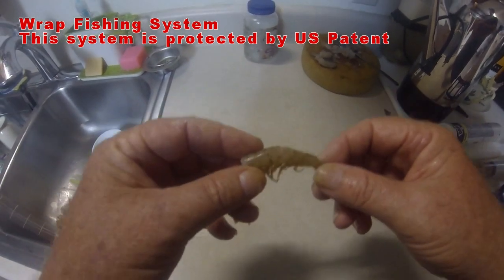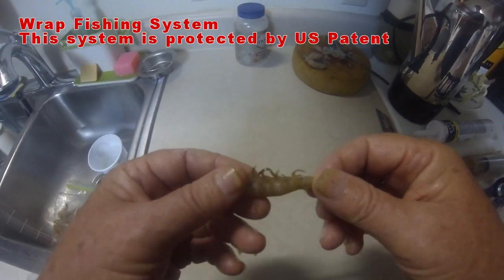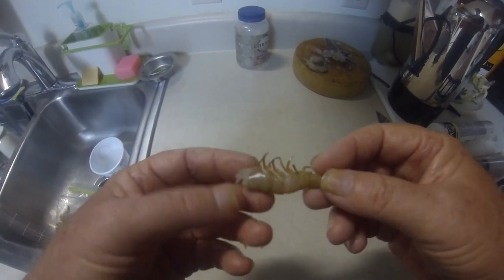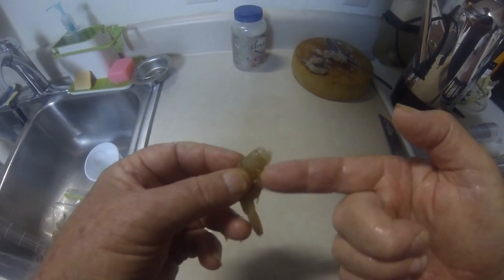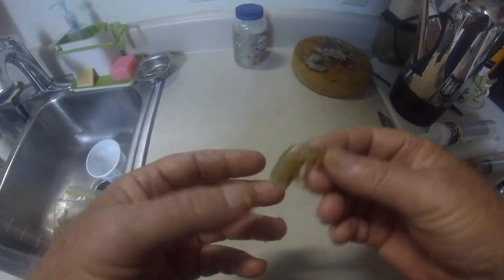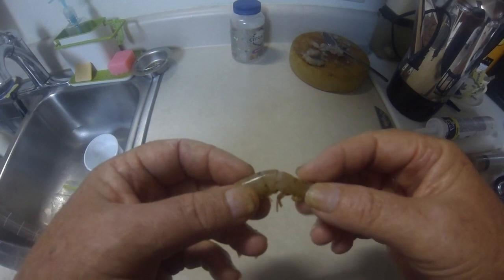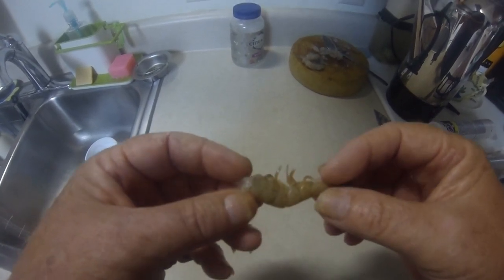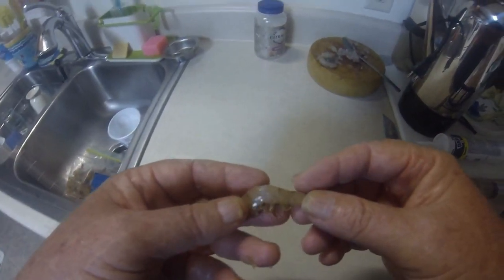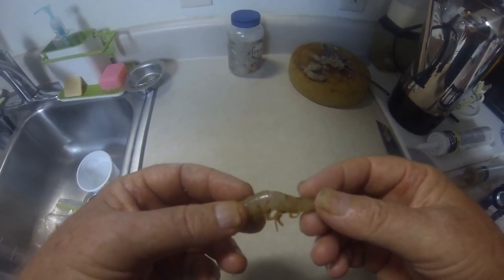We'll start out with just showing you typical bait shrimp. Most fishermen know this — whether it's saltwater or freshwater, they use it for a variety of game fish. Basically you just take your shrimp, put the hook on, throw it out there, and get the bite hopefully. Shrimp are getting expensive — even bait shrimp is $4 or $5 a pound sometimes now. A lot of times using it in this fashion, you miss a lot of bites and you lose your bait, so you go through quite a bit of shrimp to catch a game fish.